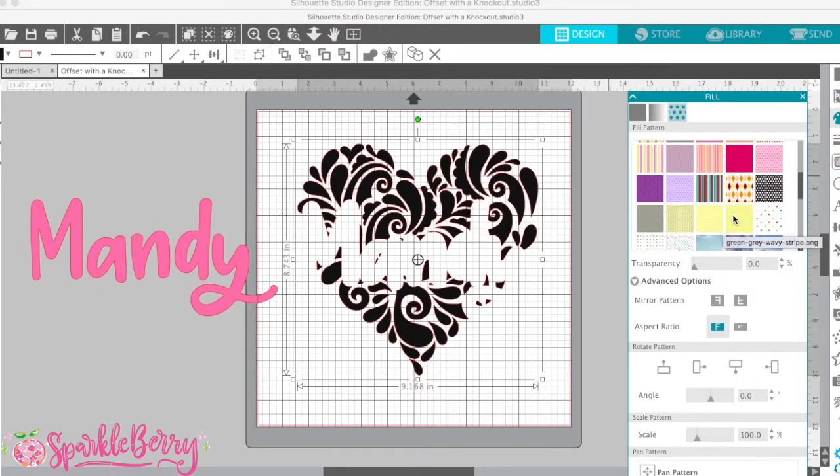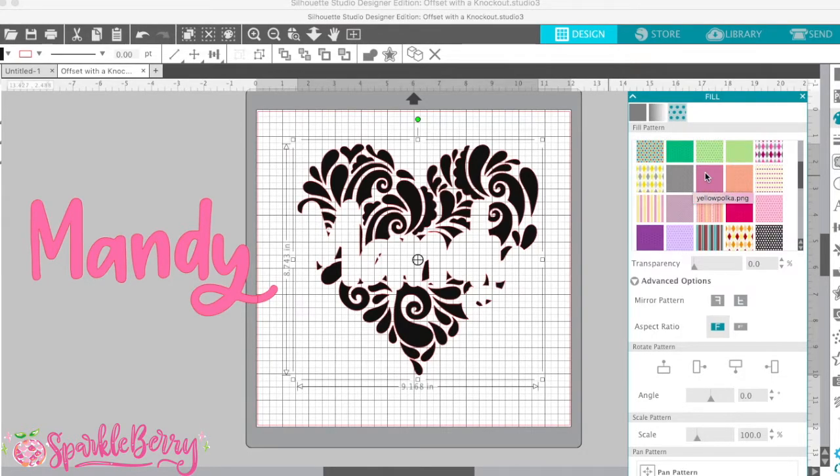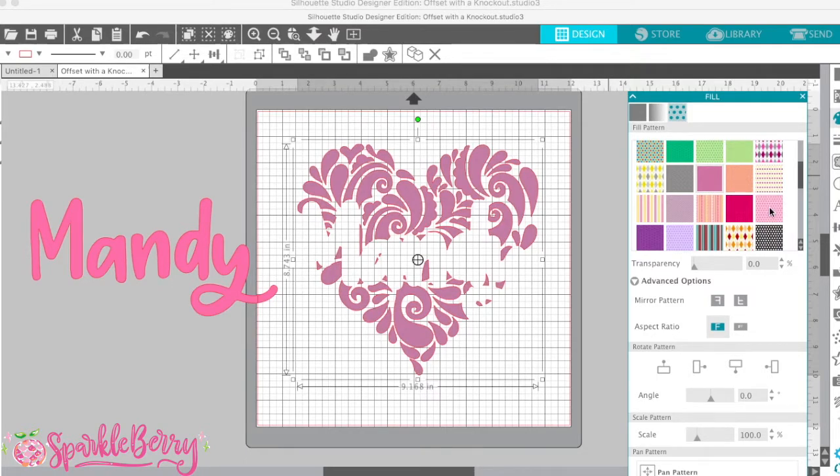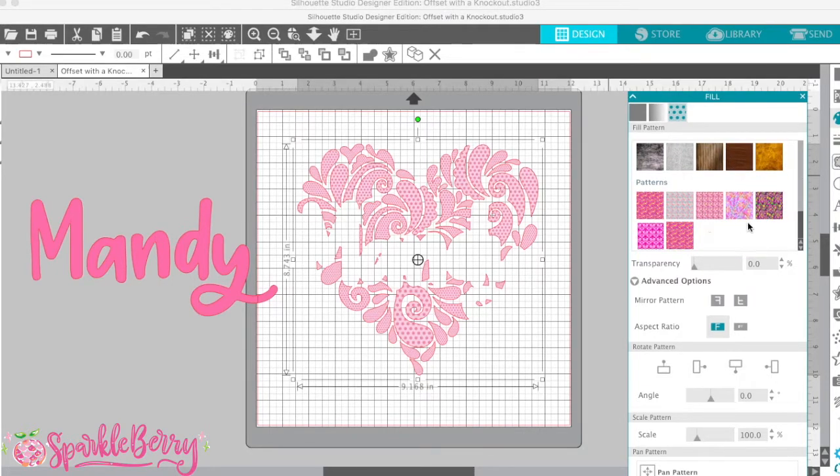You guys have all of these — this is in your Silhouette software, so you already have these and they're really cool. But if you're using Sparkleberry patterns, you'd probably like to use the Sparkleberry pattern. You can take little screenshots of the patterns from the website and get a good idea of what it's going to look like.